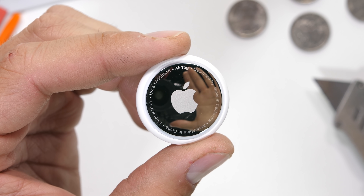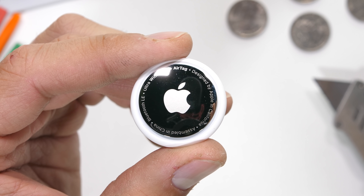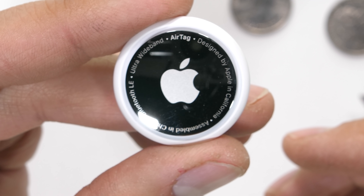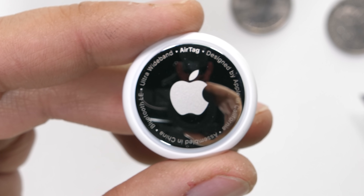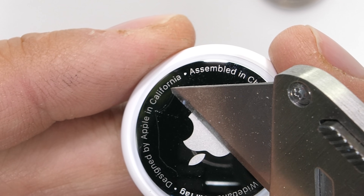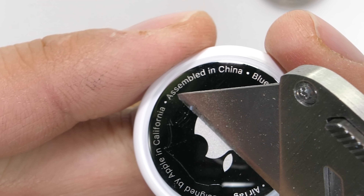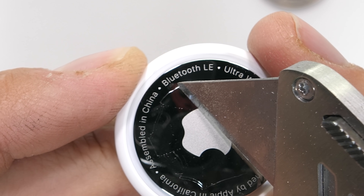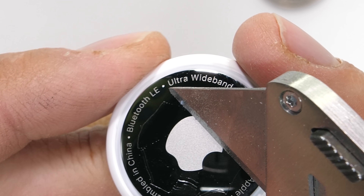Right out of the box they look pretty good. Simple white design with a super shiny stainless steel metal plate with the Apple logo right front and center. You might forget your keys, but you'll never forget who owns the world you live in. This was designed by Apple in California and assembled in China, and functions with Bluetooth low energy alongside ultra wideband — we'll get to those more in a second.